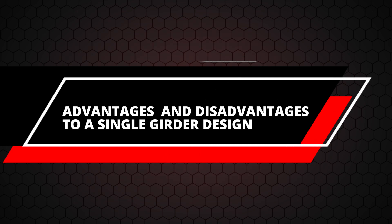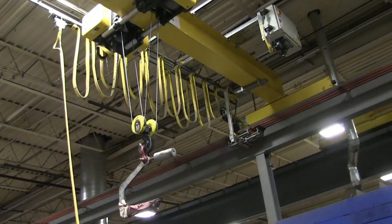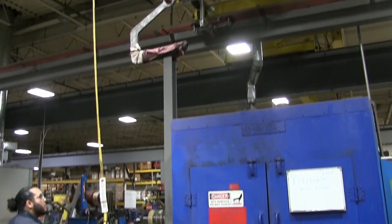Back to single versus double girder design. If you're going to go with a single girder, there are some disadvantages. The main disadvantage is the hook — your hoist is riding on the underside of the girder, so your hook can only get so far up. The major advantage would be your cost. It does cost a lot less than a double girder crane.